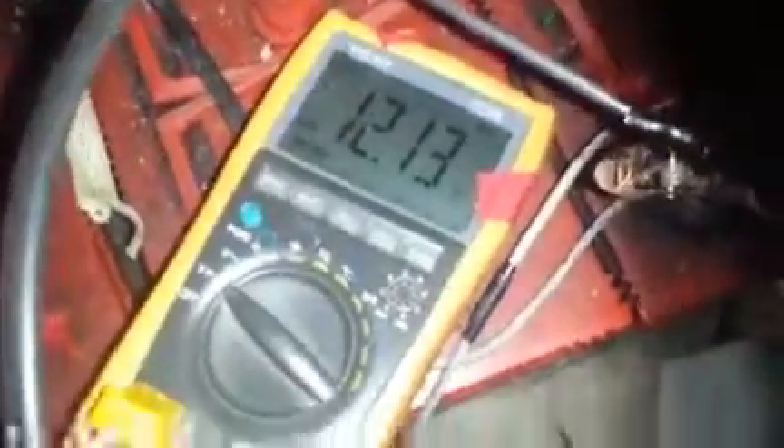At the moment it's about 12.13 volts, which is not bad — it's been running for about one day and one night. This one is 19.5 volts, 5 amps. This one is 19 volts, 4.7 amps.